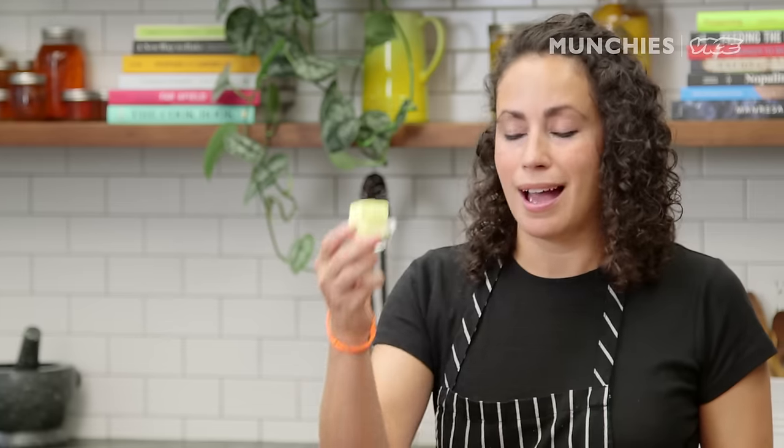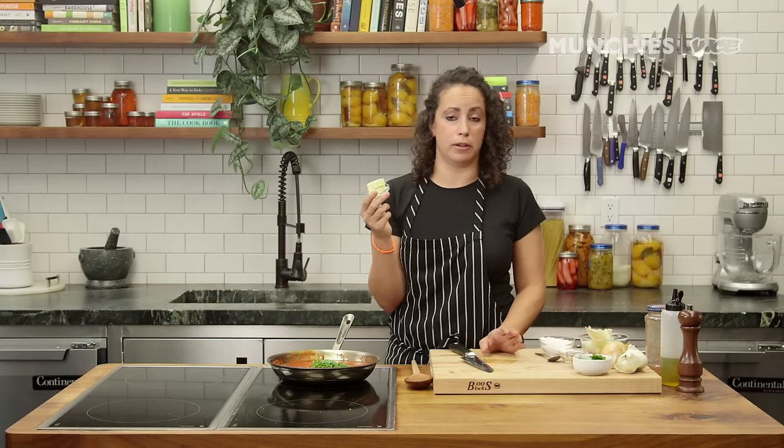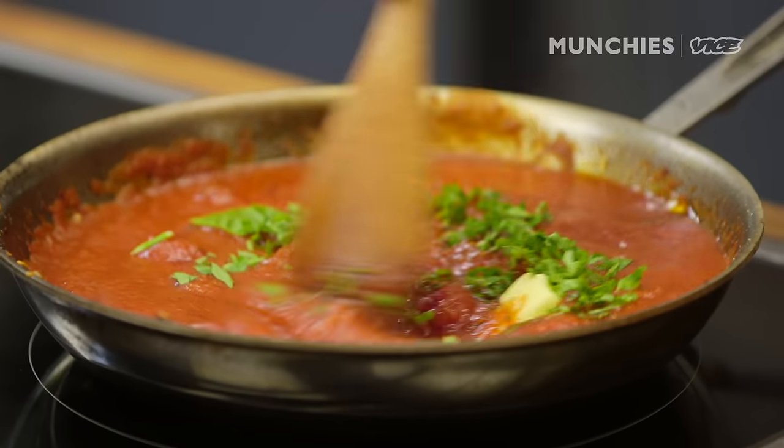Any red sauce I always finish with butter — I feel like it's like an Italian little trick. I don't know if a lot of people at home know to do this, but I'm going to add some nice richness to it — a tablespoon or so. Let it melt right in.